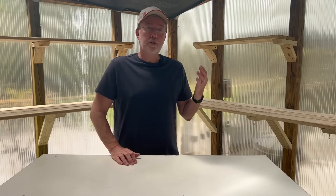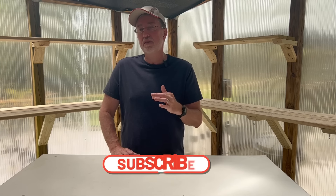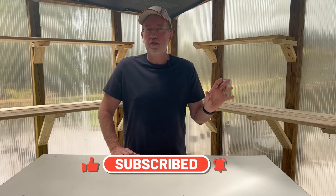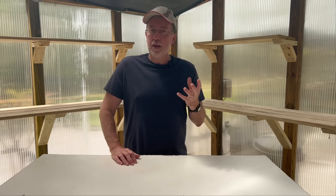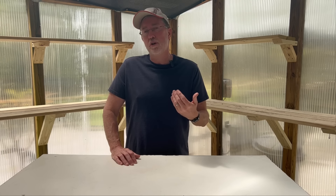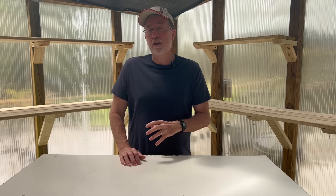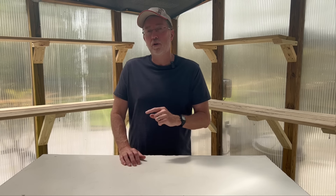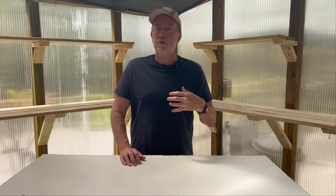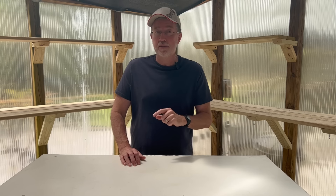Hey guys, as you can see, I've cleaned out the greenhouse completely because our daytime temperatures are exceeding 65-70 degrees, which puts 20 more degrees in the greenhouse. Today's episode is about 10 budget-friendly ways to upgrade your garden through different methods to make your garden really shine without spending a lot of money. Let's get outside and I'll show you each one of those 10 hacks along the way.